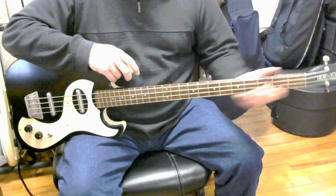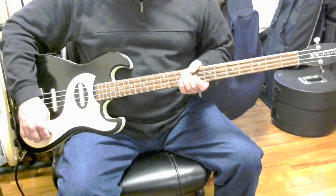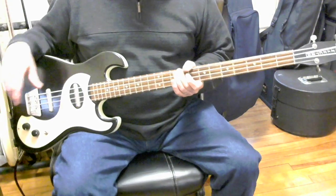Usually when I play this bass on gigs, I use both pickups in the on position and the tone all the way at the brightest position, and then I can control the sounds from the amp.